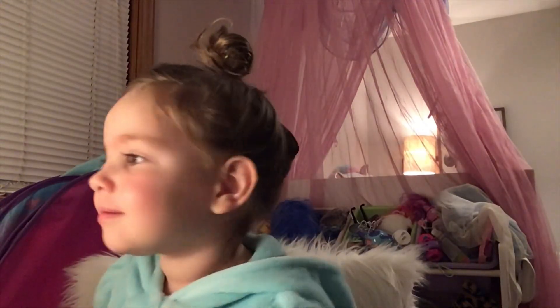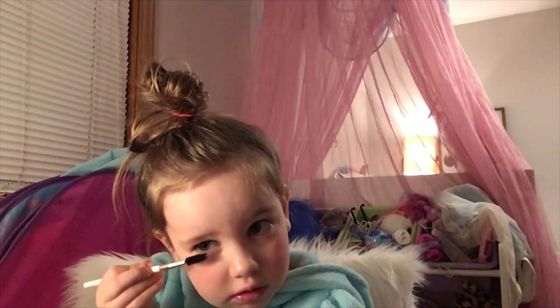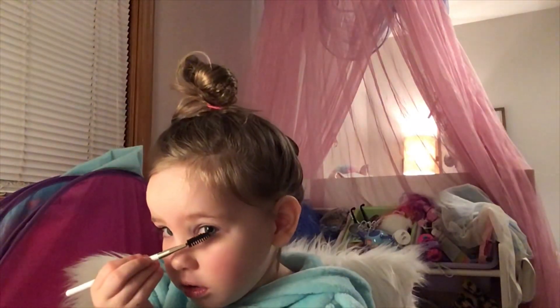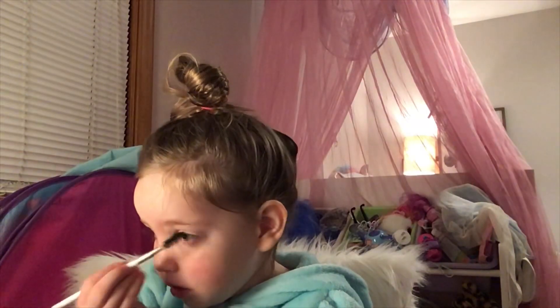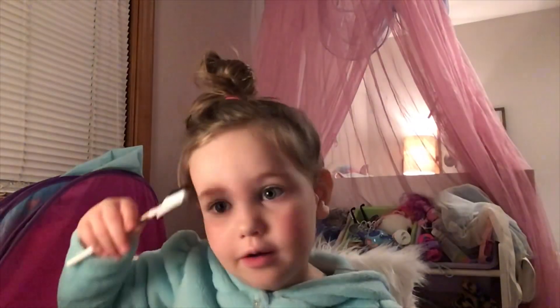I'm doing my mascara. Next I'm doing my eyebrows. I'm coloring my eyebrows.